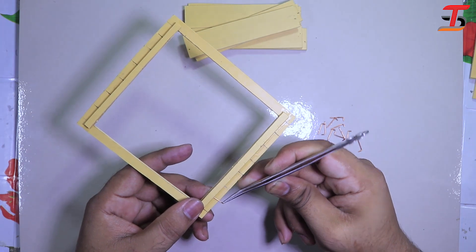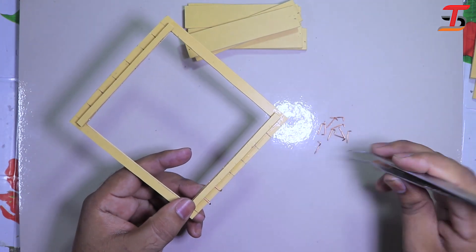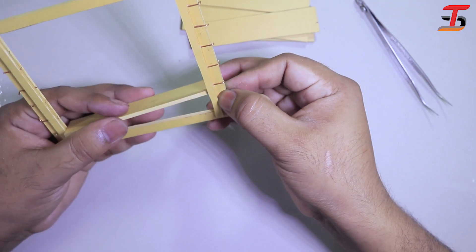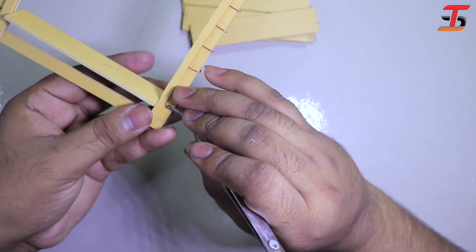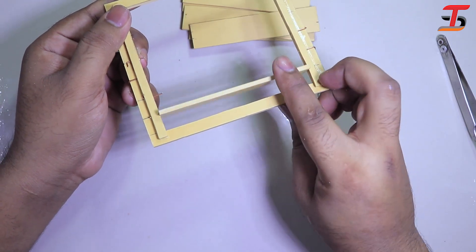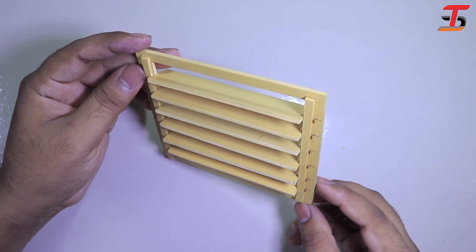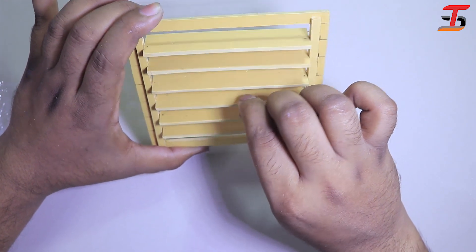I already made holes in the marked areas. I am putting the pin in first, and then I was trying to attach the cut piece just like this.